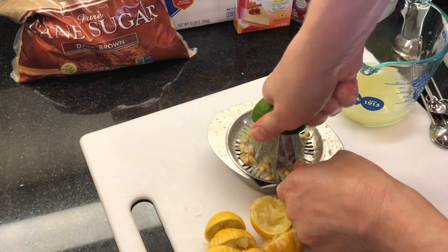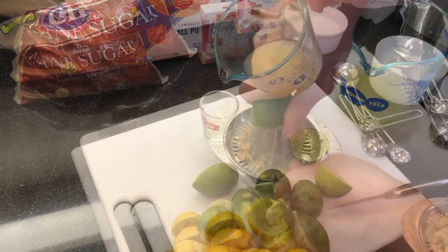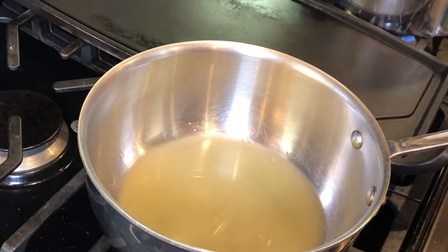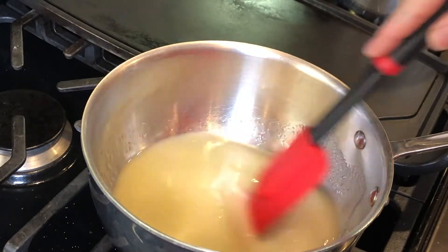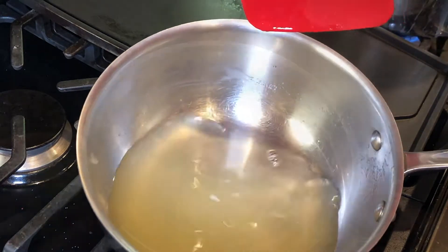I'm supplementing here with regular limes, and the flavor is still really resoundingly key lime — just in case you find yourself in a similar situation. Heat three-quarters cup of sugar and the half cup of key lime juice over low heat and stir until the sugar dissolves, then remove from heat and set aside.